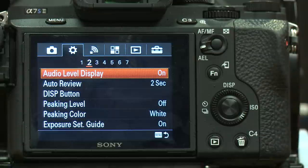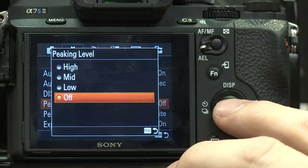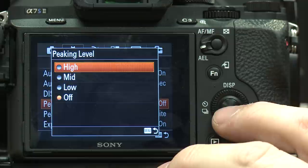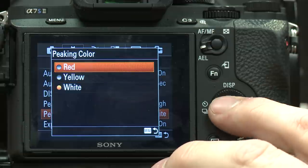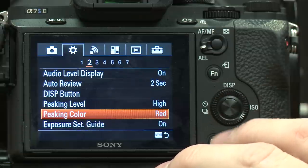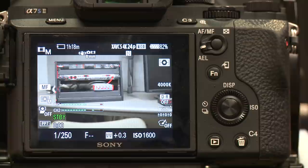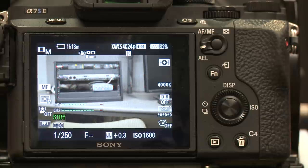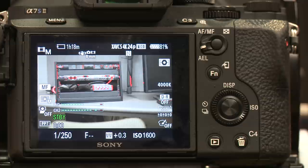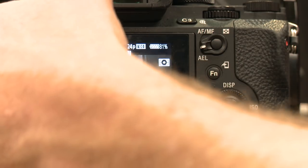Going to the settings icon, menu two — let's look at peaking. Peaking is going to help you with focus. I'm going to set the peaking level — you can put it on high, medium, or low, whatever suits you. And for peaking color, I'm going to change it to red. You can change the color depending on what you're shooting. As I focus, you can see the red colors come around the item that is sharply in focus — you want the heaviest concentration of that peaking color on your subject. That's what peaking mode does — it's a focus assist.